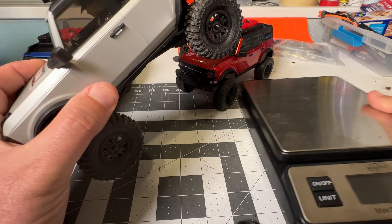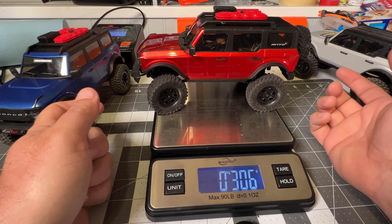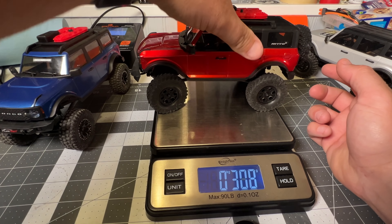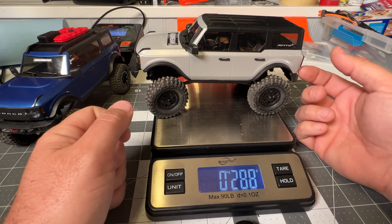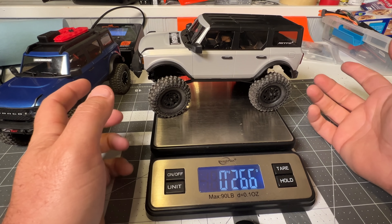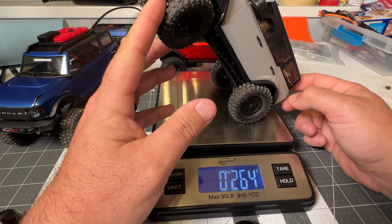Removing those two things removed a lot of extra weight up top, especially the rear tire. Let's give them a quick weigh to show how they compare. The stock one with all its wheels and tires sits at about 306 to 308 grams. The one with the top and rear tire removed comes in at 288 grams - so we shaved 20 grams off. That's upper weight, which makes a huge difference.